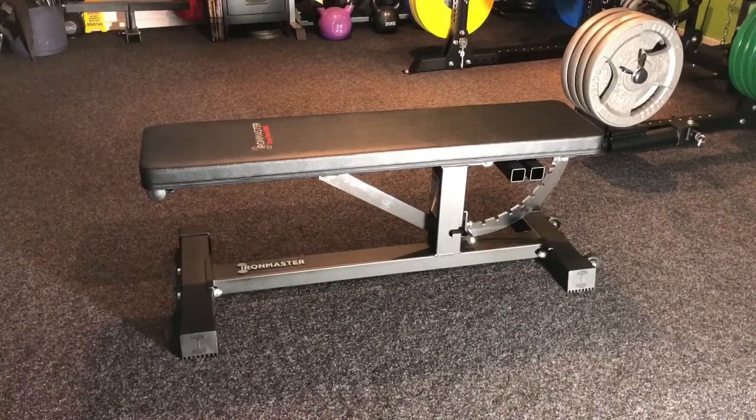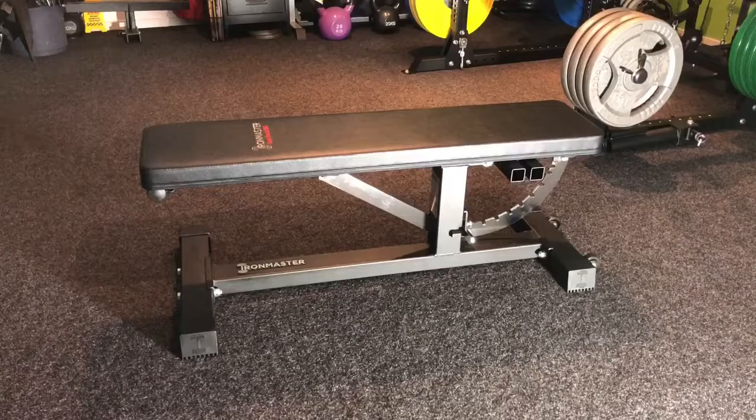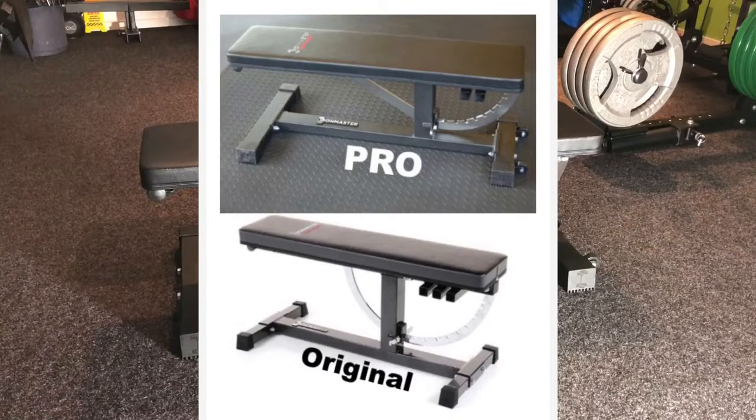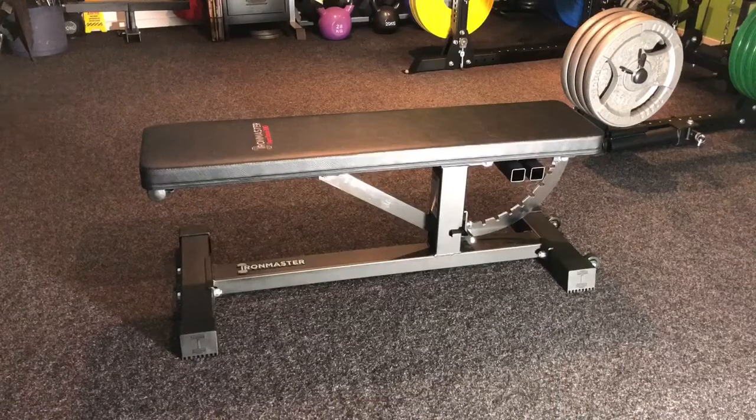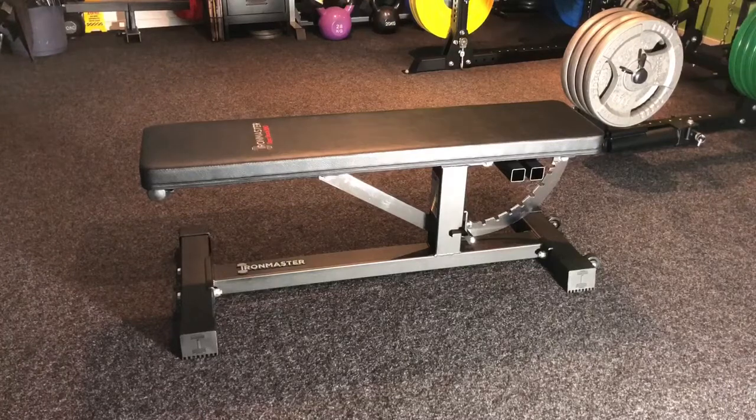We'll start off with a few specs first. The weight capacity of the bench when flat is 1,000 pounds; it's 600 when on an incline. We've got 11 back adjustments available from zero degrees all the way to 85 degrees. The back pad is 10.5 inches wide. The bench is now significantly lower — 17.2 inches tall, which puts it within powerlifting specs for bench pressing. The back pad is 44 inches long, and the footprint of the bench is 20.75 inches by 47 inches. The weight of the bench is 64 pounds, and 68 with the little seat.